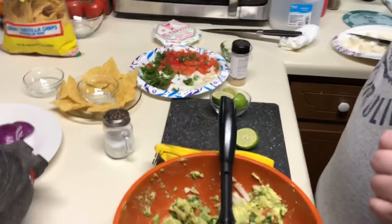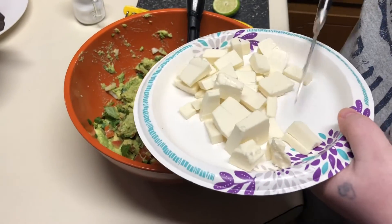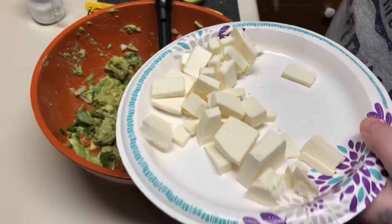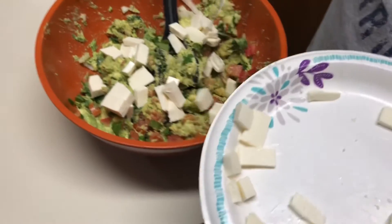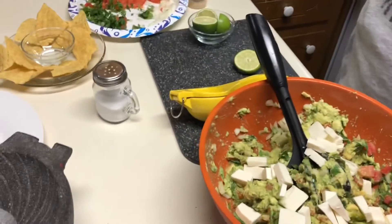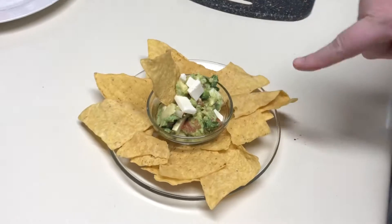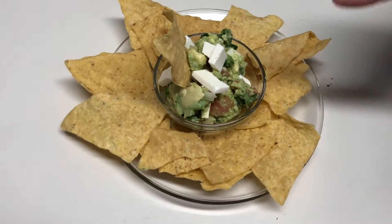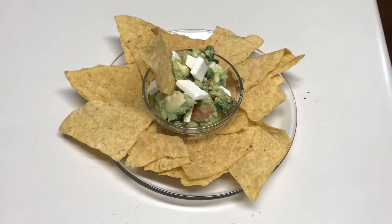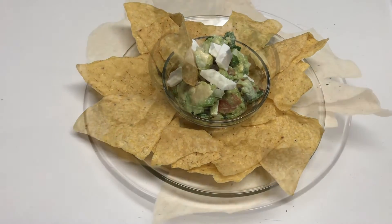I'm also going to top this with some queso fresco and we like to top it like so. I'm going to get this on a plate for you guys. As you can see, we have the cheese on top — it looks great. We're going to give this a try. Thank you guys for watching and we'll see you guys next time.